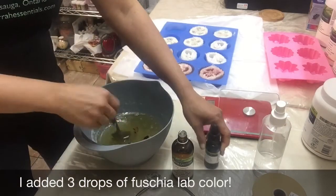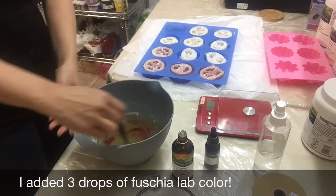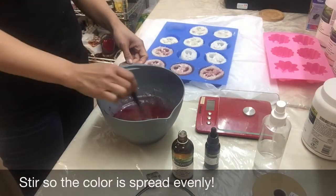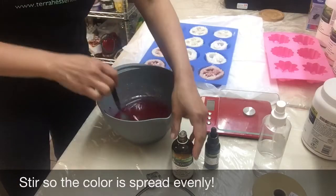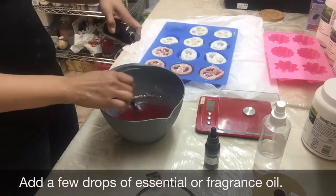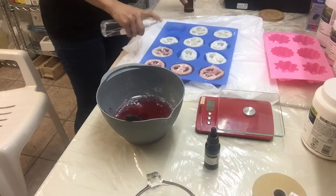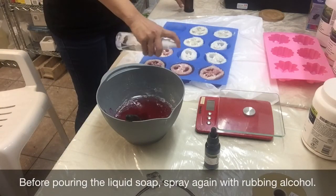Now it's time to put colors. I added 3 drops of Fuchsia lab color. Stir so the color is spread evenly. Then add a few drops of fragrance or essential oil.